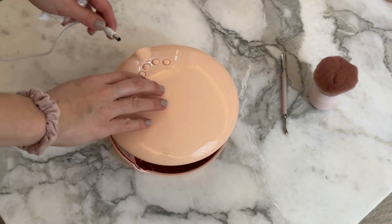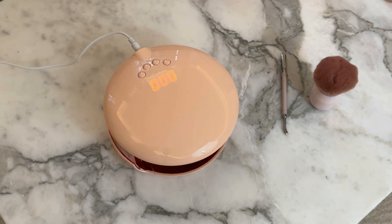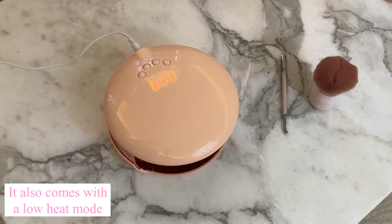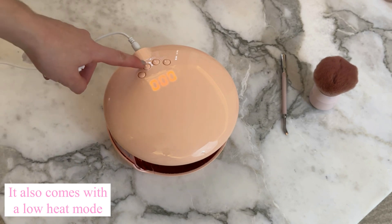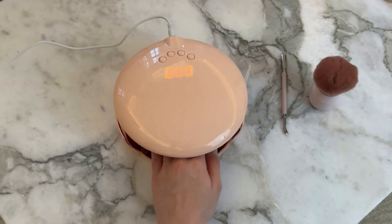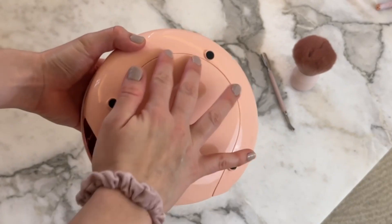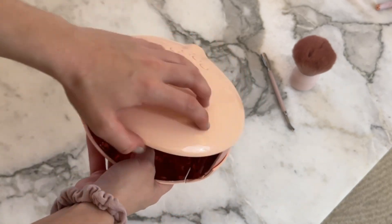And then we have Le Pro Lamp. It comes with no accessories other than a plug that can go into an outlet — so there's no USB cord here — and it comes with three timer settings: 30, 60, and 120 seconds. The timer is displayed digitally, counting down so you always know how many seconds are left. It also has a motion sensor, which means that it turns on automatically when you place your hand in the lamp. Just like the Maxi lamp, the bottom tray can also be removed for pedicures on Le Pro Lamp.